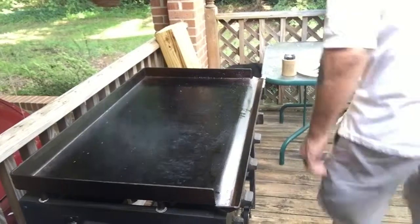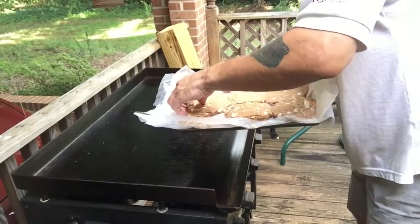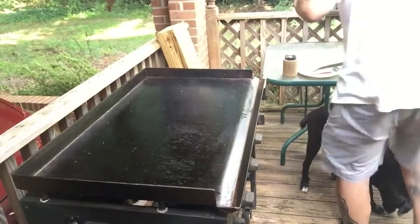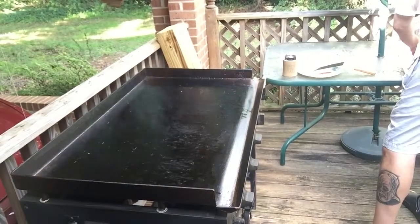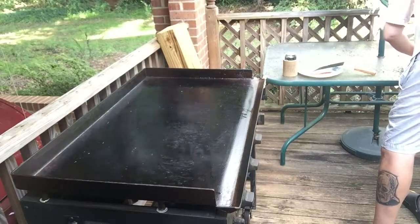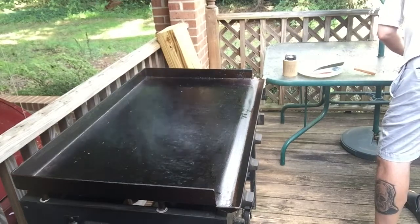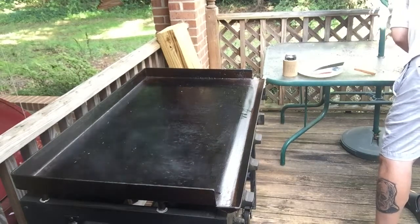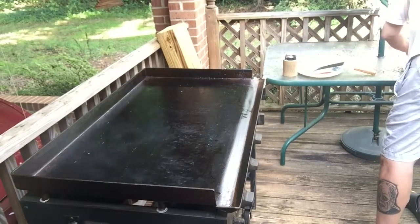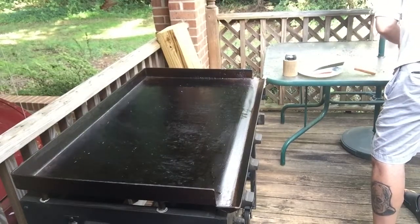Alright, bacon's done — time for the burgers. They're not very cooperative. They're falling apart. I should have left them in the freezer longer because they're not cooperating.